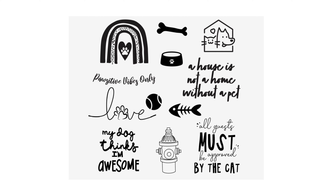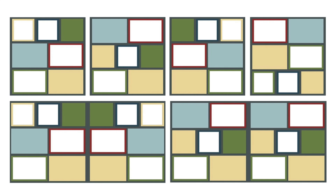All of these are available individually, but I always put together a money-saving bundle of the cards, papers, stamps, and templates. That's going to be the most economical way to buy these pieces, but you can also get them individually, no problem.